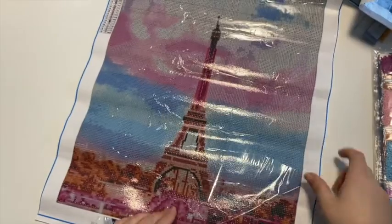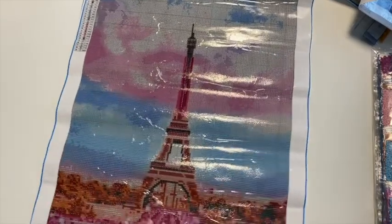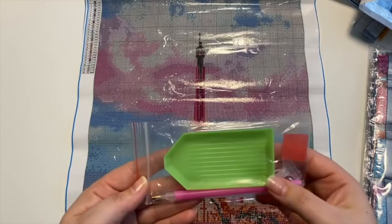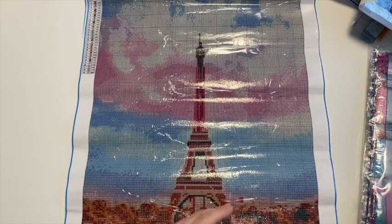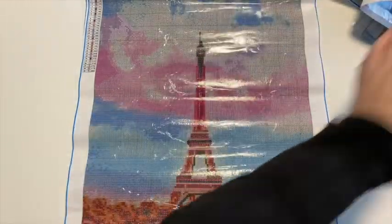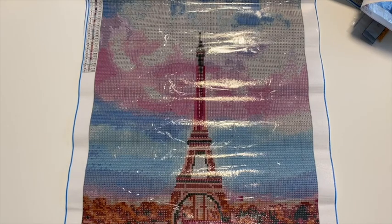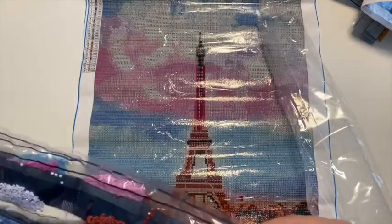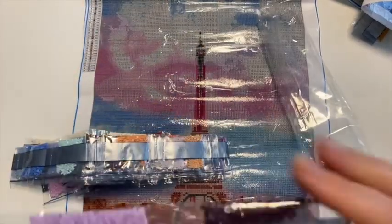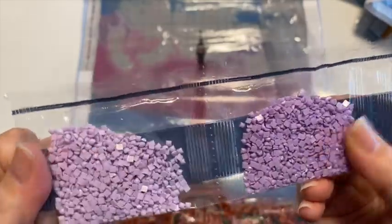I love finding those 40 by 50s on the site, and finding squares is really great too. For this one the tool kit has a tray, some wax, a single placing pen, and a straightener. Here are the drills — we have some really pretty colors: a burgundy or deep purple, some lighter purples, and some blues.